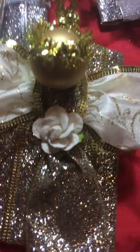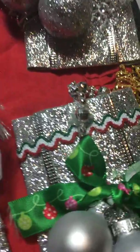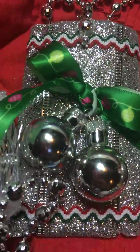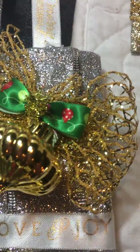I have some gold ones with little white roses. I have some traditional colors as you can see here — the red and green and white. There's some gold and silver there. It's pretty.